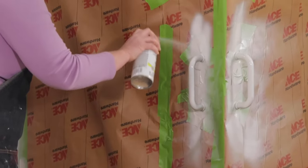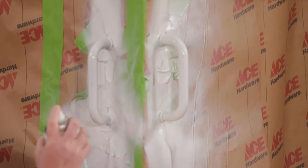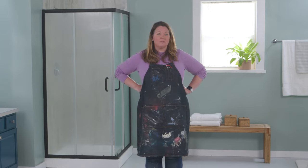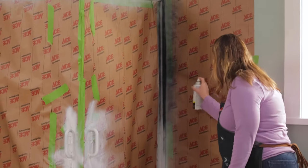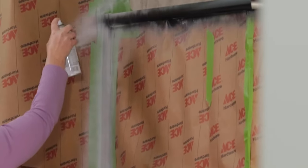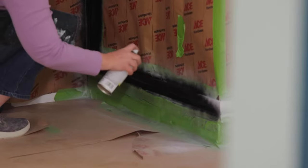Now that the primer is dry, we're going to want to spray the black matte. This shower door is going to go from dated to modern in minutes. Wait about a half hour after the first coat of black before applying the second coat. Two coats is key because of all the use this shower door is going to see.